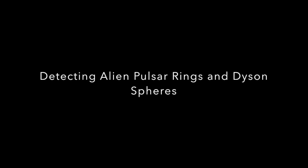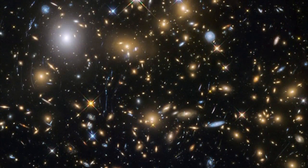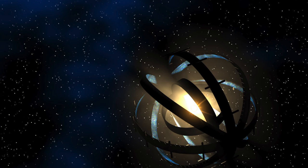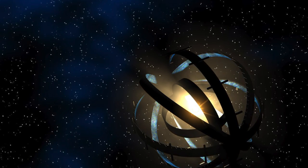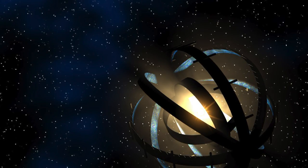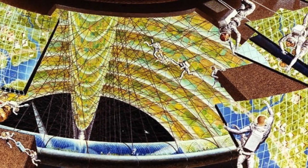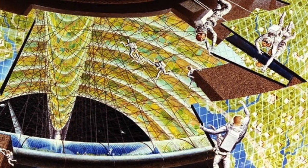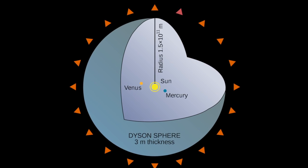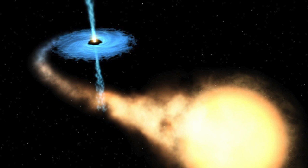One of the most alluring concepts in futurism and science fiction is that of the Dyson Sphere, where 100% of a star's energy can be harvested by encasing it inside a technological shell. While seemingly feasible variants exist, such as a Dyson Swarm where the star has thousands of energy collectors and habitats orbiting around it, the original idea of a full Dyson Sphere may not be possible in practice. But there may in fact be a better alternative for power generation than a normal star.